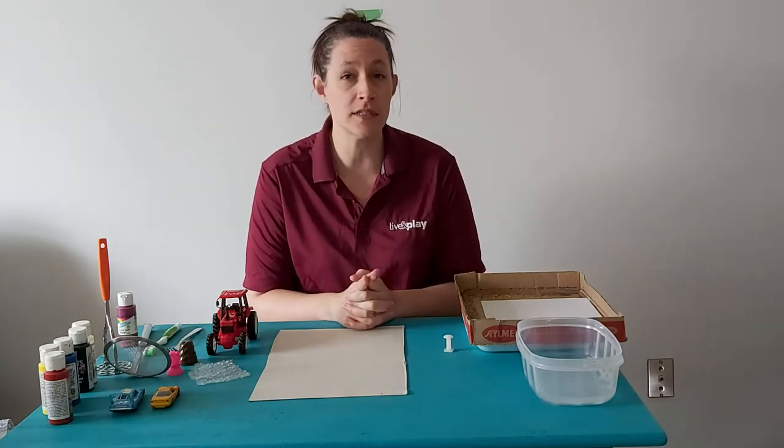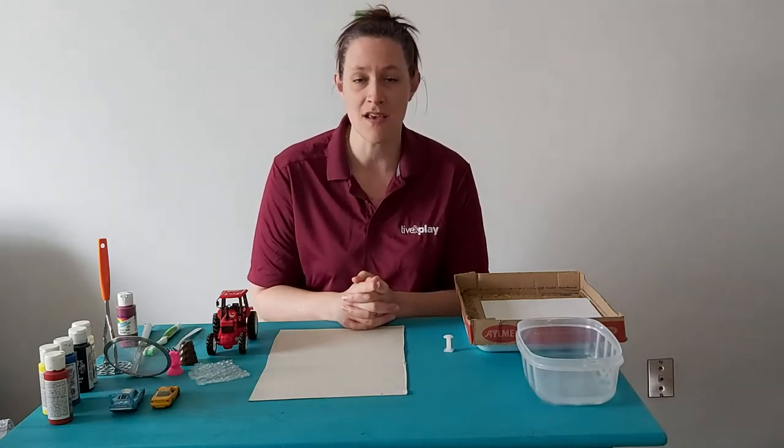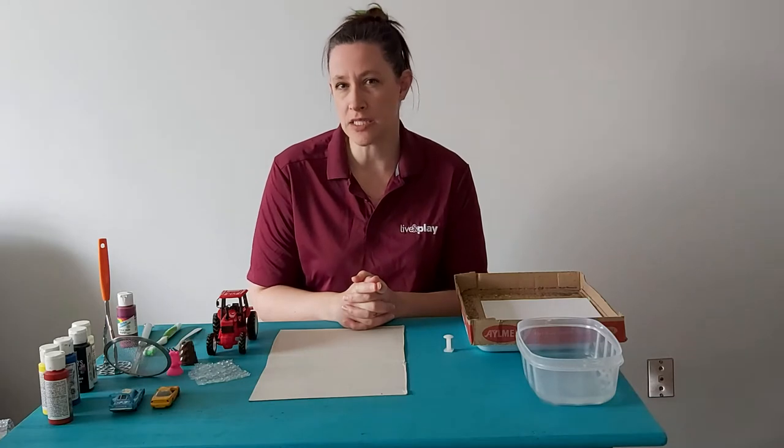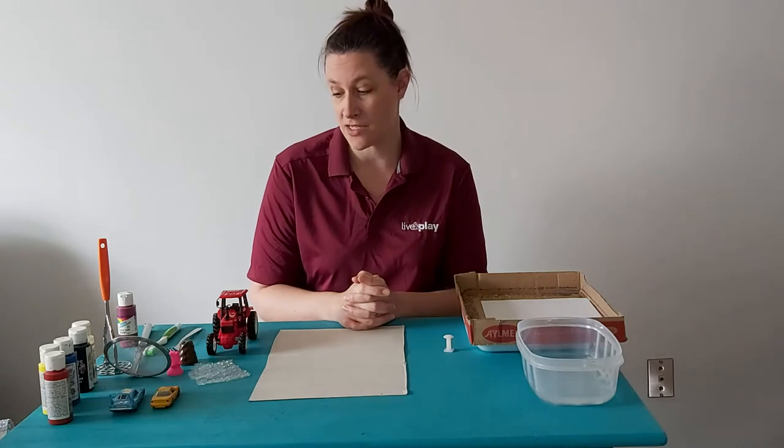So the first step for you is that you and your kids, or whomever you're with, we're going to wander around the house and try to find some odd bits and pieces that you think might make some fun patterns when you go to paint.